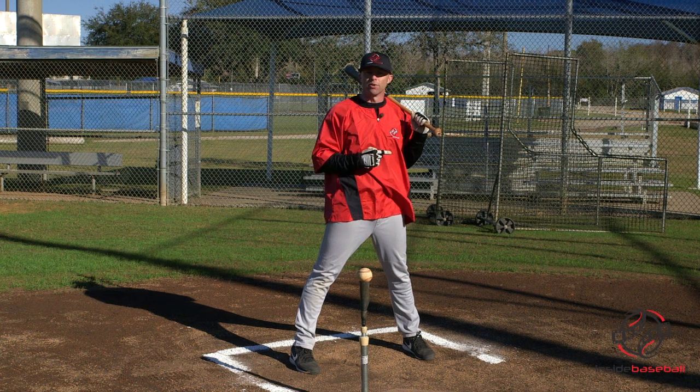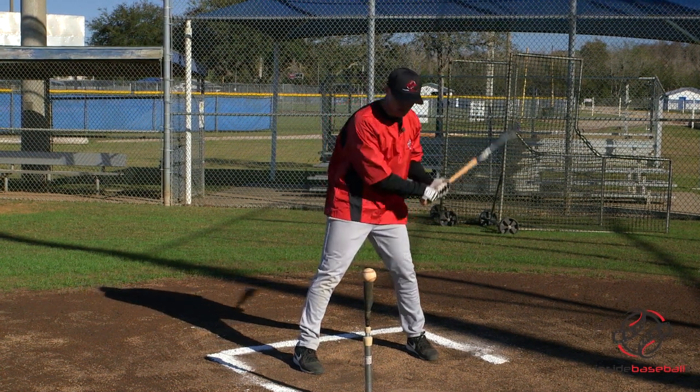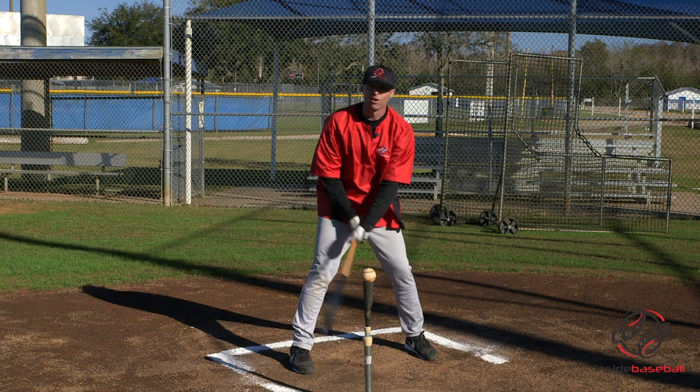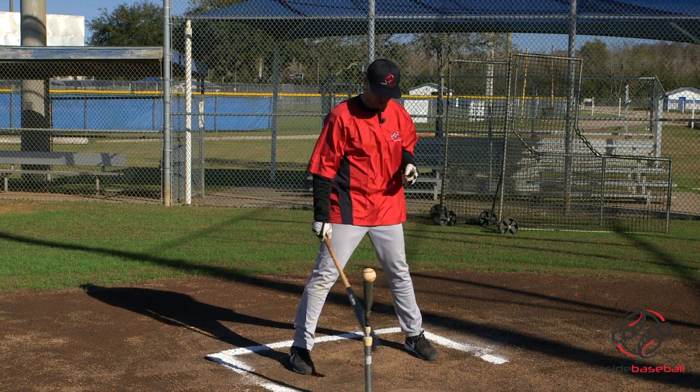One of the ways we can create some rhythm for guys that lack it is a drill I like to call throwbacks. You might call it something else — some people call it the elephant trunk, some people call it Mark McGuire with a little bit of waggle. I call it throwbacks because all you're doing is throwing it back, trying to create a little rhythm. Here's how it goes.